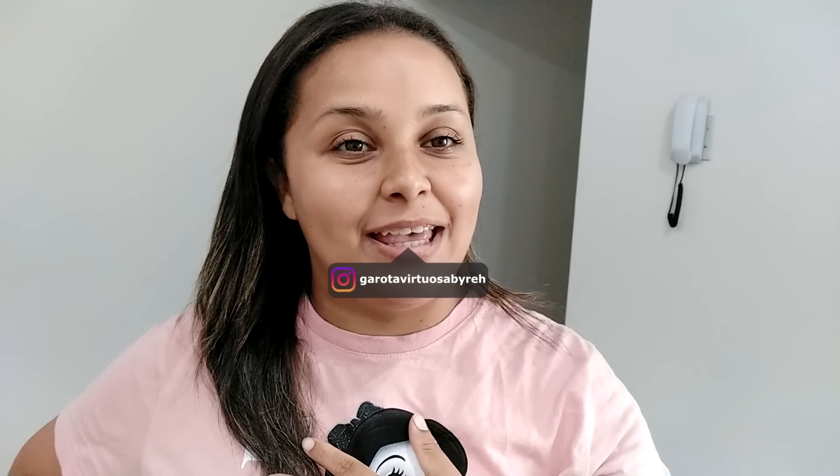Hi guys, how are you? Everything okay here, thanks to God.